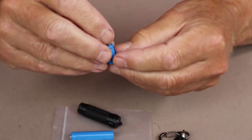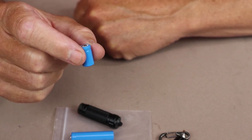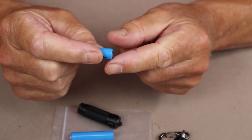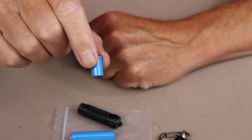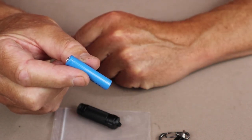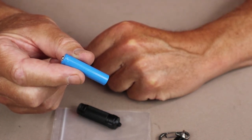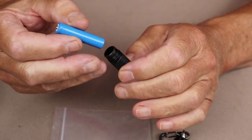The battery that comes with the light is this tiny little one, which is a 10180 — a tiny little battery but still has a lot of power for its size. Then there's the upgraded, upsized battery known as the 10440. It depends on how small you want your light to be — the larger one provides more lumens and longer run times, but it more than doubles the size of the light.